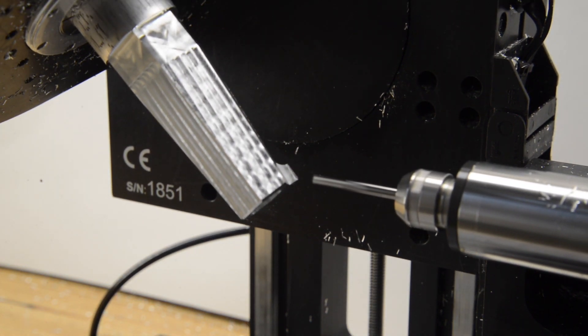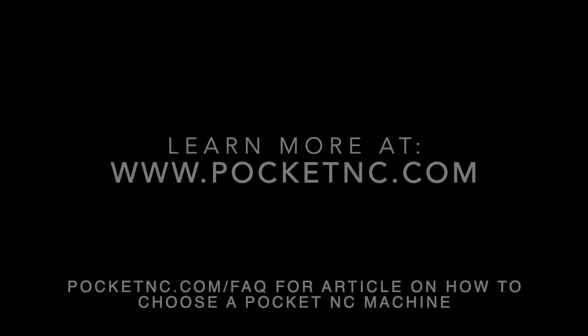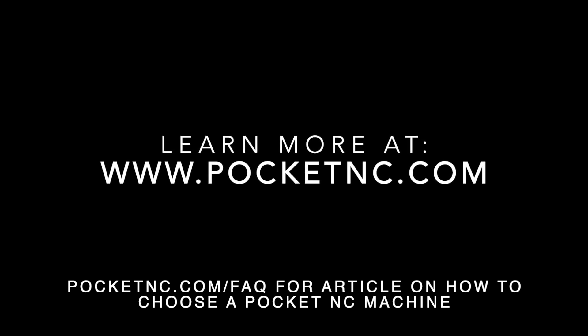More information on the Pocket NC V250CHK specifications, pricing, and availability can be found at pocketnc.com. Thank you for watching.